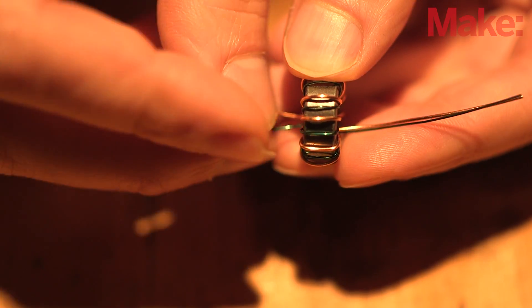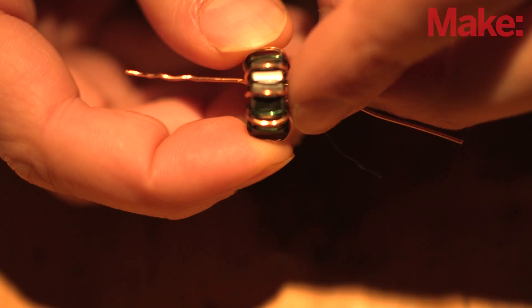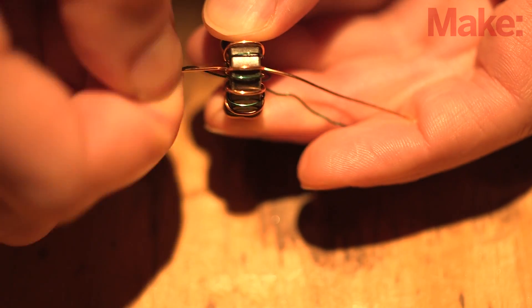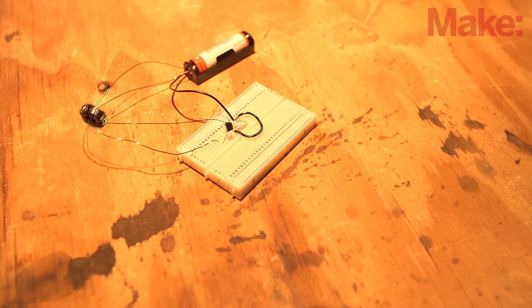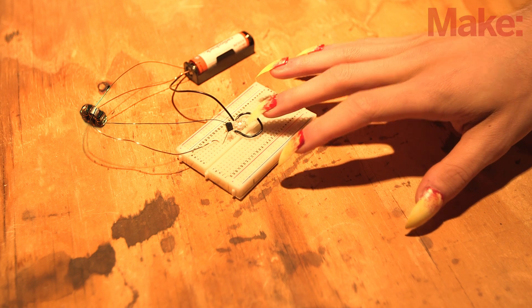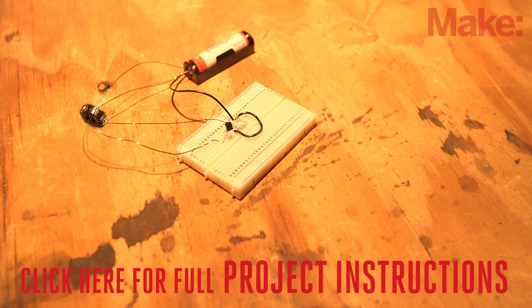We'll want to run current in opposite directions around the toroid, so untwist the wire pairs and swap the colored wires from each side. Then, twist the new pairs together to make sure they don't get mismatched. It's a good idea to test the circuit on a breadboard to verify that it's working prior to soldering. If the circuit is dead, head on over to the project page for some troubleshooting tips and tricks.